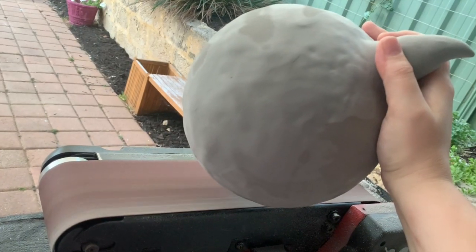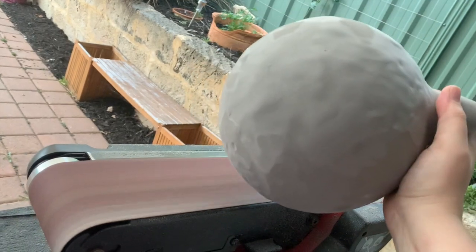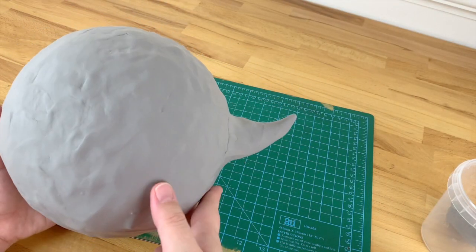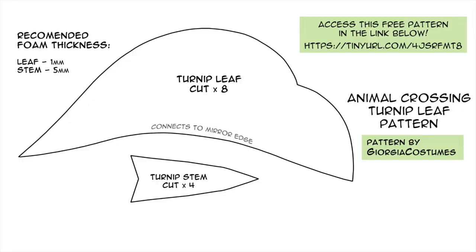If it turns out a little lumpy you can sand it smoother or leave it looking organic. Let's start working on the leaves. I've created a free downloadable paper pattern for the leaves and the stems for you to use - just use the link to be directed to my Dropbox. You can make the leaves as small or as large as you'd like; for reference the length of my leaf was 22 centimeters or eight and a half inches.